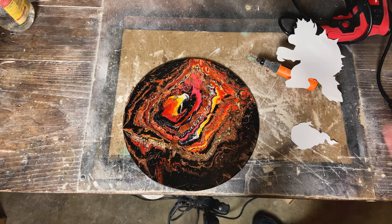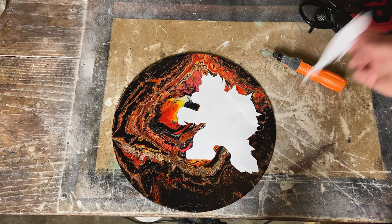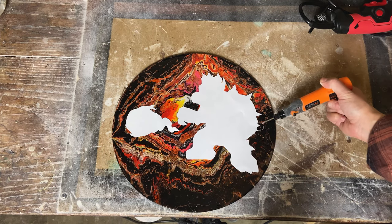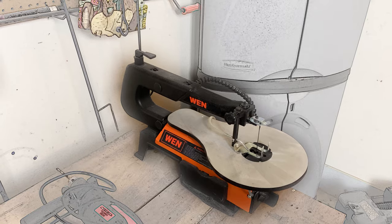Alright guys, let's try this again without me dropping this. So here's my Bowser template that I made and traced out of some paper. Got a little fireball here. So I'm gonna take my Dremel tool, trace around here so I know where I'm gonna cut on the scroll saw, and then take it over to the scroll saw and cut it out.